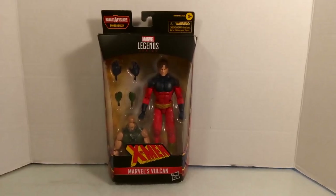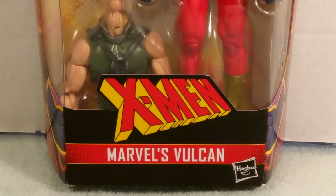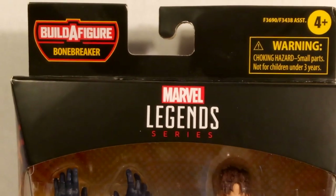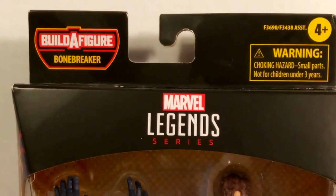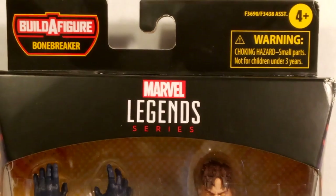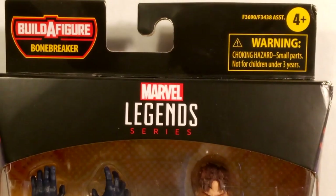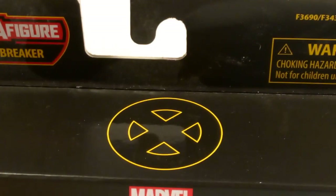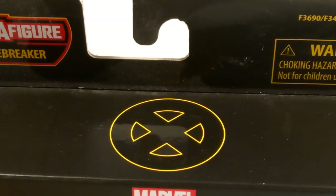What is going on everybody, Washington here back with another figure review. This one is a Marvel Legends figure — Vulcan, as seen at the bottom of the packaging. It's an X-Men figure from Hasbro. On top of the box you see the Marvel Legends figure series branding, and there's also an X-Men logo on top.